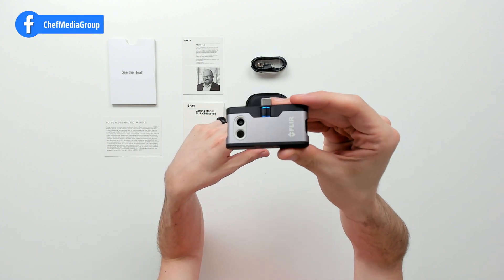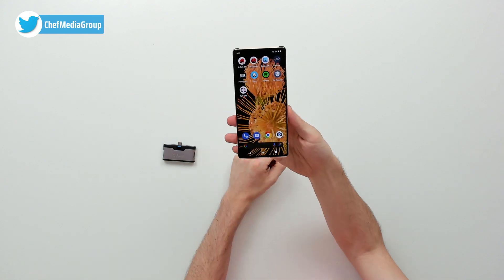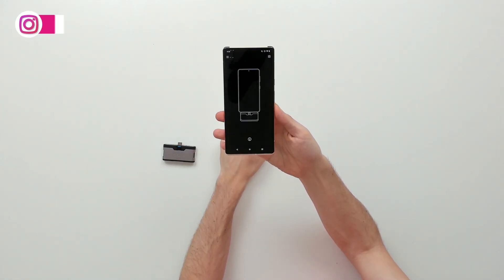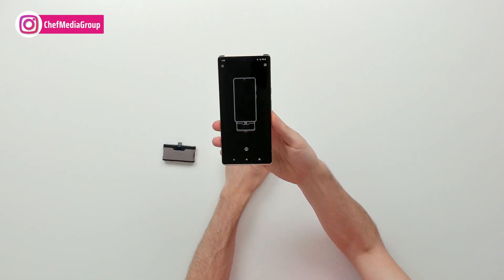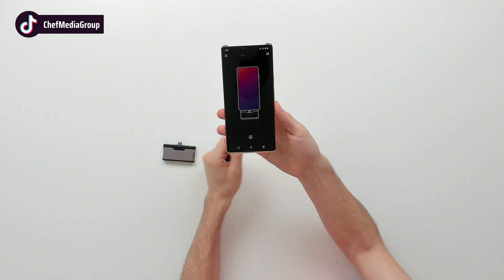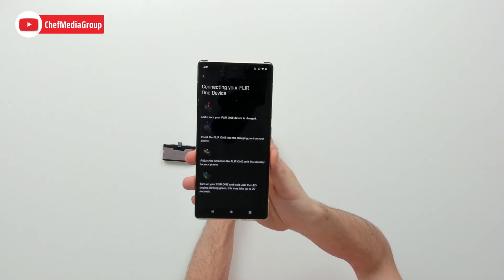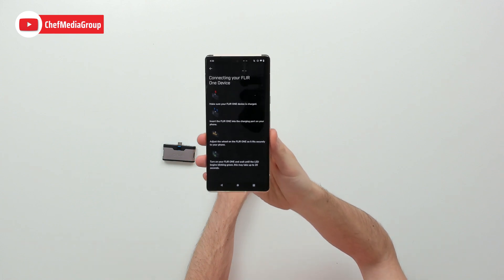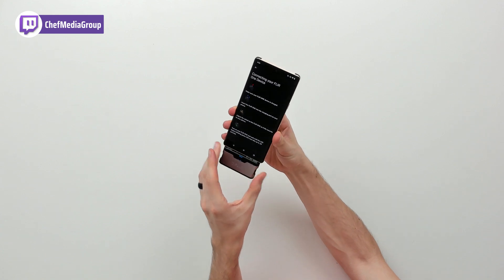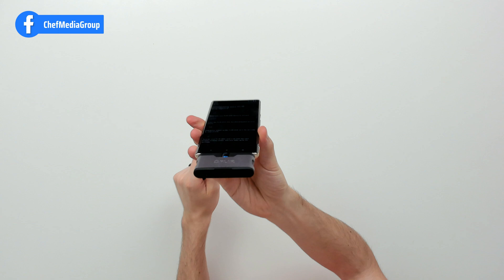Now let's go ahead and get this set up. We're going to be using the Google Pixel 6 Pro to set up our FLIR 1. We have the app downloaded — it's free from the Google Play Store and you don't even need to create an account. You'll be instructed to plug in the device and wait around 20 seconds. You can select the icon for more information. Make sure your device is fully charged before use, then plug it into the charging port and adjust with the wheel as needed, then press the power button to turn it on.